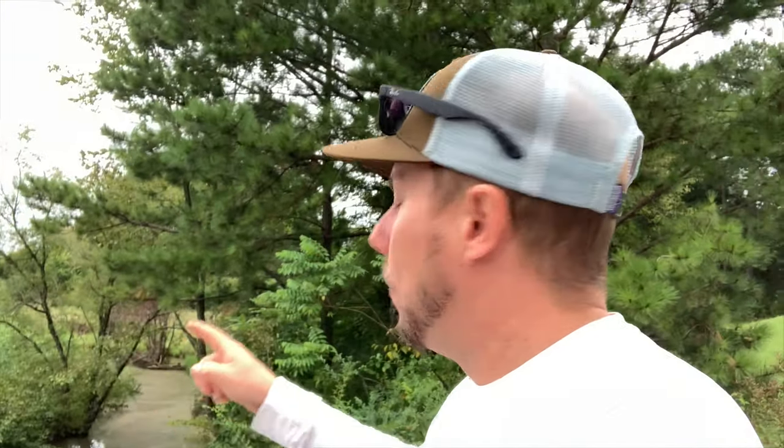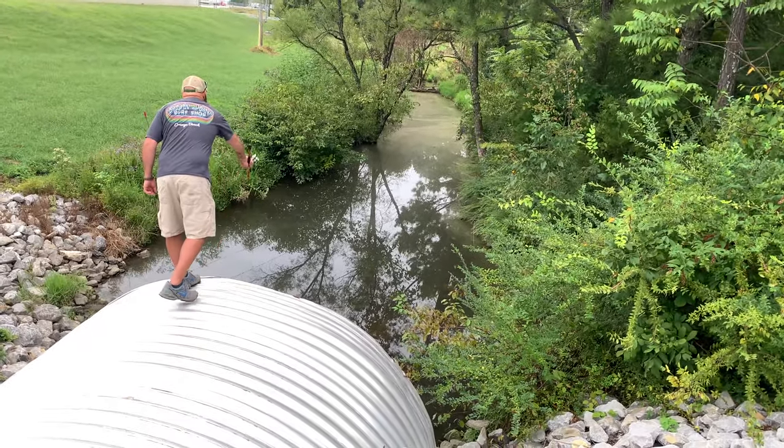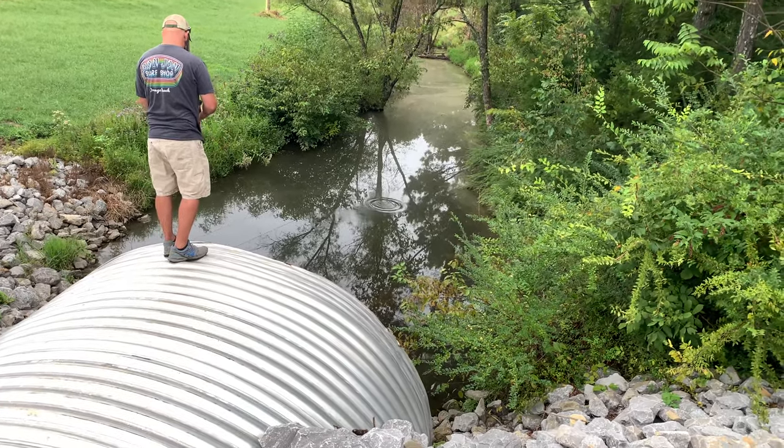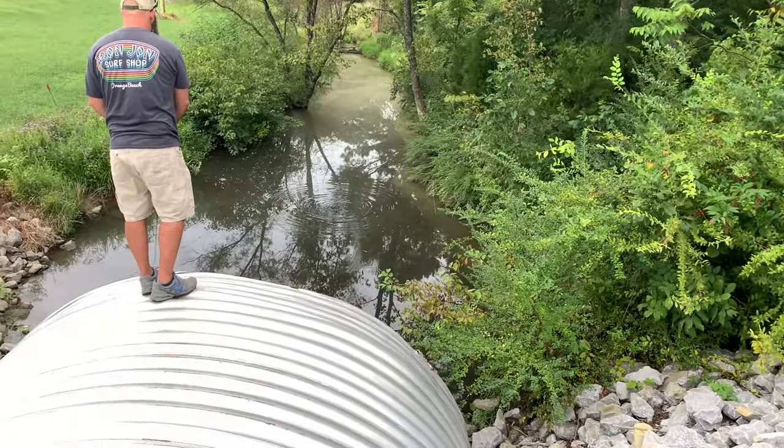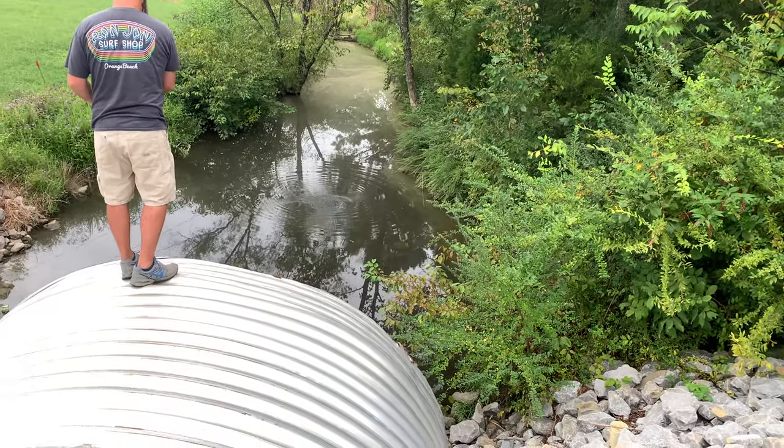I've got a special guest with me today, my buddy Cory Hauser. We're about to throw a lure over here in this hole that we found and we're gonna see if we can pull some bass, some bluegill, maybe a Coosa bass — who knows what we might pull out of here. Maybe we can find a snakehead in this water. Oh, he just got a hit on the first try!